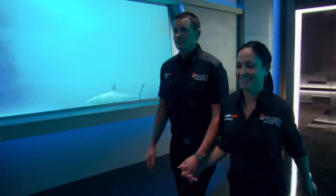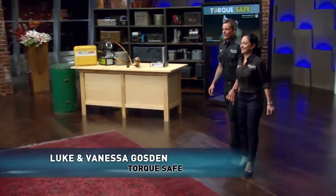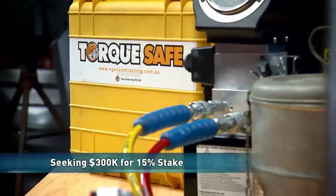Next into the tank, a husband and wife team hoping to torque their way into a deal. Hello Sharks, my name is Luke. My name is Vanessa and today we are seeking a $300,000 investment for 15% share of our product TorqueSafe.